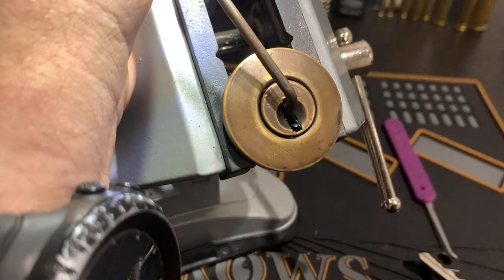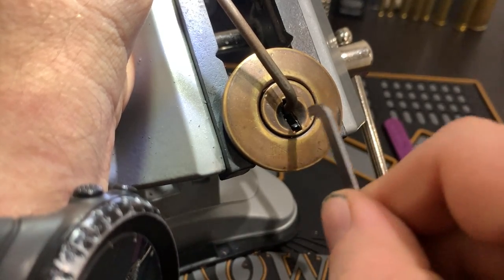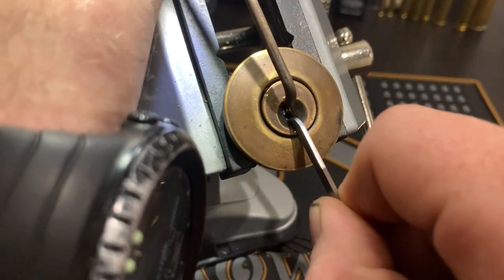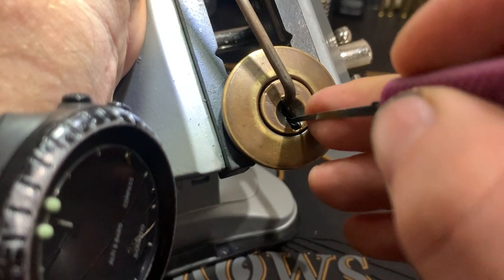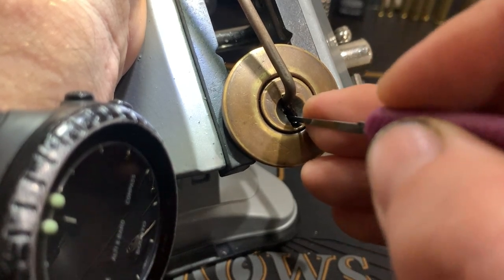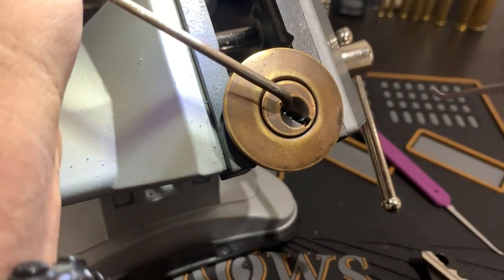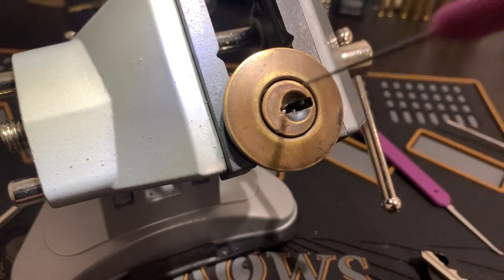Oh, I don't want to lose this. Let me just fix that up. Let's see. Got a click. One, two — oh, we're open! Oh, fantastic. All right, you can see that's picked.